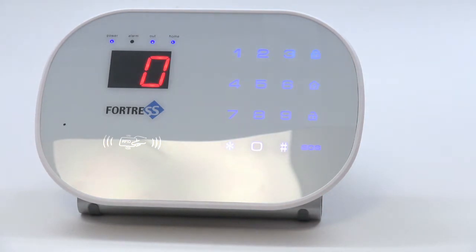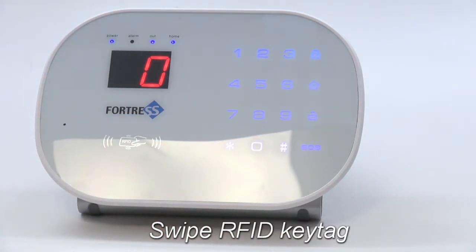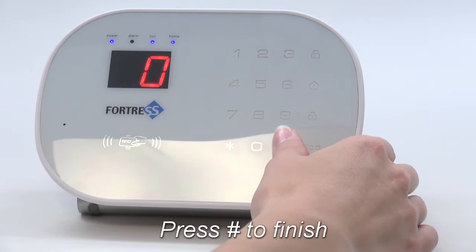Now swipe the key tag you wish to add. The panel should beep twice. Press pound to exit programming mode.